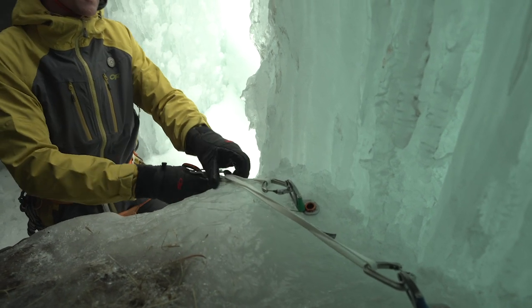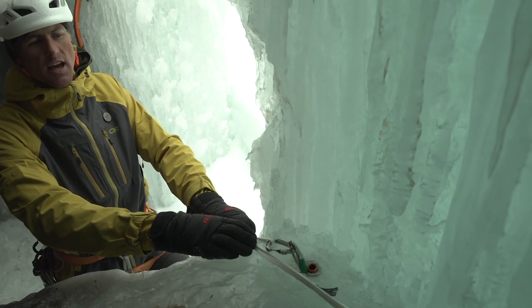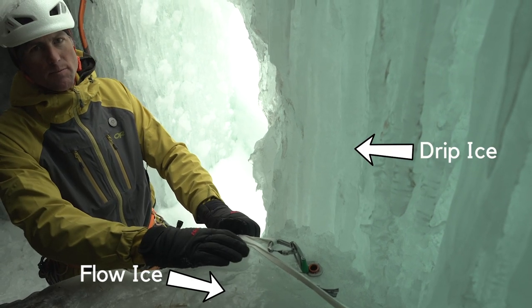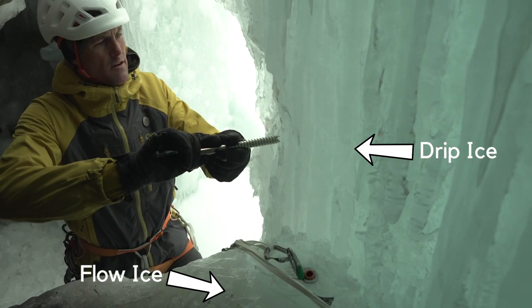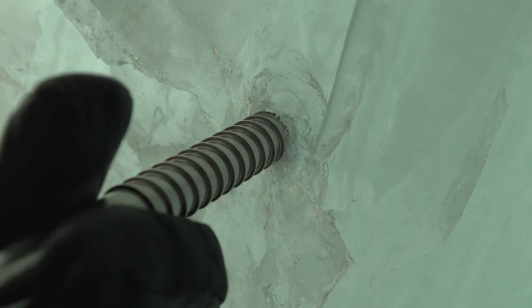The key with these screws is that they're really solid ice in the base of this cave. That often creates a good spot where the water flows rather than drips. If I place this other screw in the vertical ice, I'm likely to hit air pockets in this column.